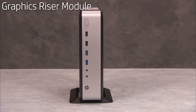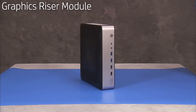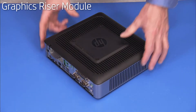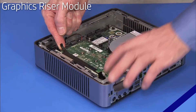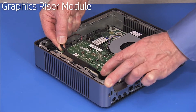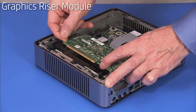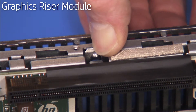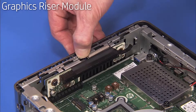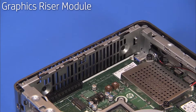To remove the graphics riser module, first remove the stand if installed, the access panel, and the graphics card if installed in the unit. Pull out on the retaining tab at the top of the graphics riser card bracket and firmly pull up on the graphics riser module and bracket to remove the assembly from the unit.